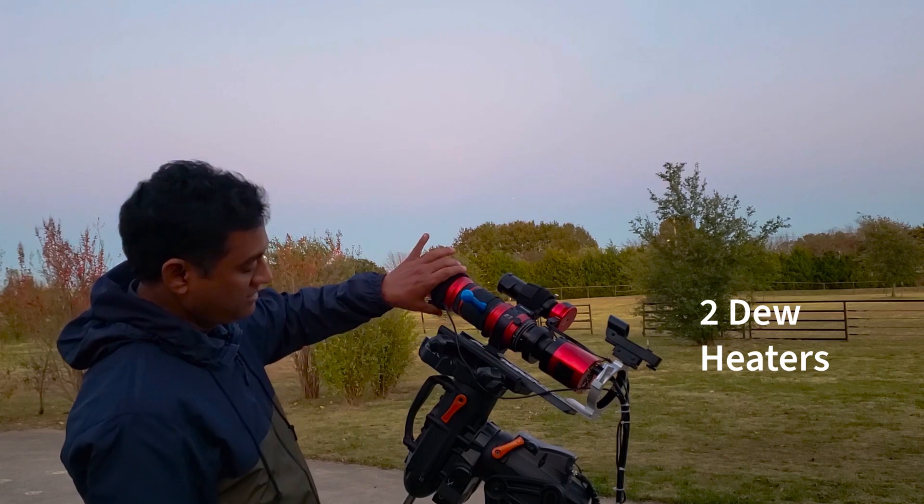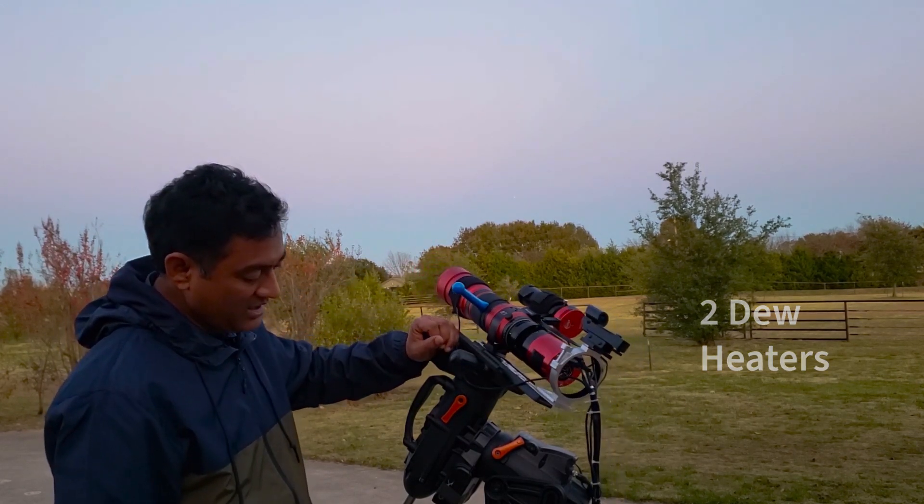I put a dew heater on. It's pretty cold at night, so you definitely need a dew heater.